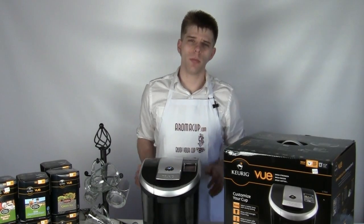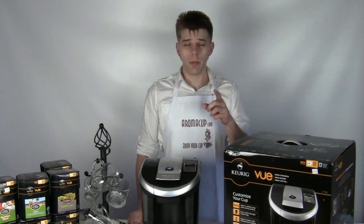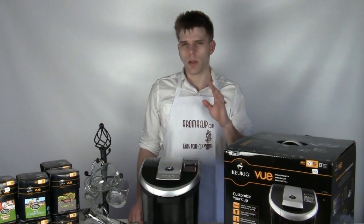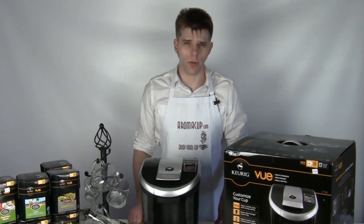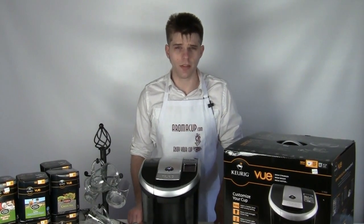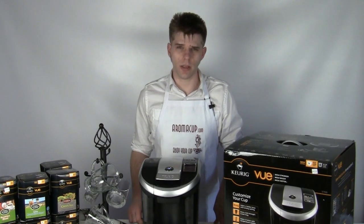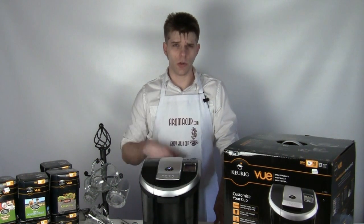Hey everybody, this is Brian with Aromacup.com. Thank you guys so much for joining me here again in my virtual coffee shop brought to you by Aromacup.com. Today we're going to be talking about a much-anticipated single-serve brewing machine from Keurig. This is one that a lot of you guys have been wondering about. It's the Keurig View, and we're going to tell you about it right now. Let's dive right in and show you what this awesome new machine can do.